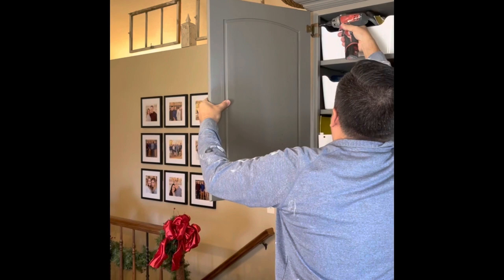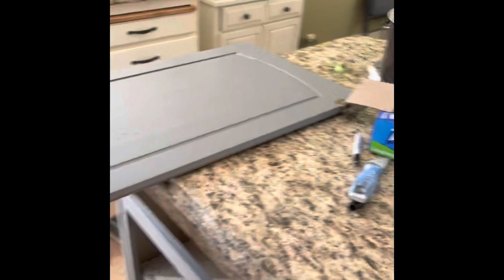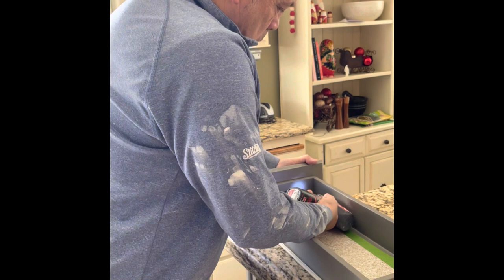We are unscrewing the hardware from the cabinet and then we're going to unscrew the hardware from the cabinet door. We place a number in a baggie and we keep the hardware by number on the doors and the drawers.